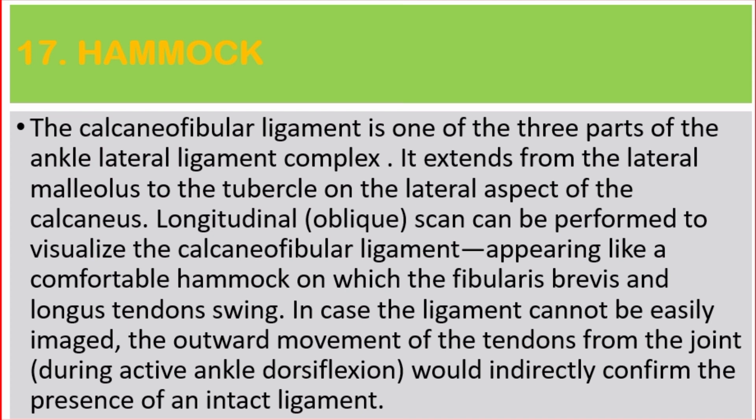Number 17: Hammock. The calcaneofibular ligament is one of the three parts of the ankle lateral ligament complex, extending from the lateral malleolus to the tubercle on the lateral aspect of the calcaneus. A longitudinal oblique scan can visualize the calcaneofibular ligament appearing like a comfortable hammock on which the fibularis brevis and longus tendons swing. The outward movement of the tendons during active ankle dorsiflexion would indirectly confirm the presence of an intact ligament.